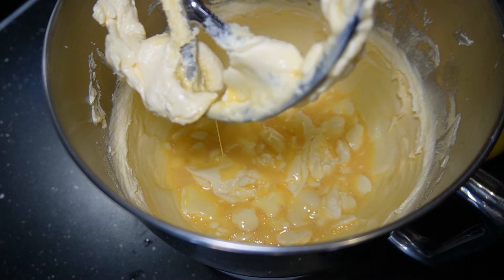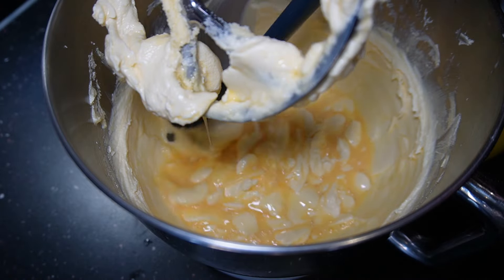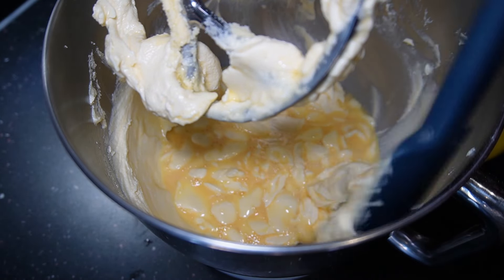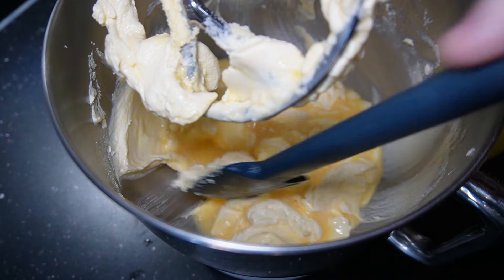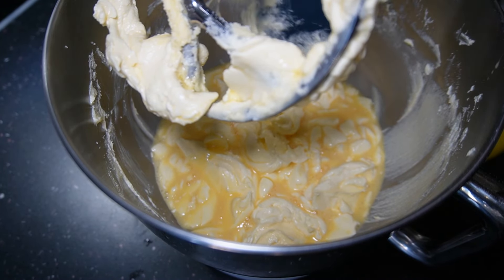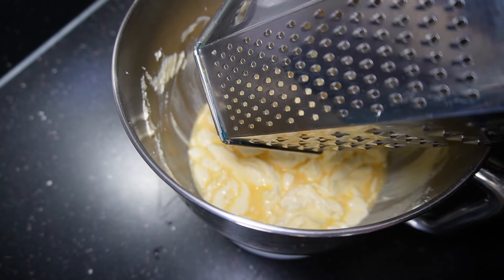Just a little bit — a few seconds — then bring it in. The bits on the sides I'm just going to scrape down. When you do this, just scrape them down; you don't have to beat them in because this is all going to happen when you add the flour.